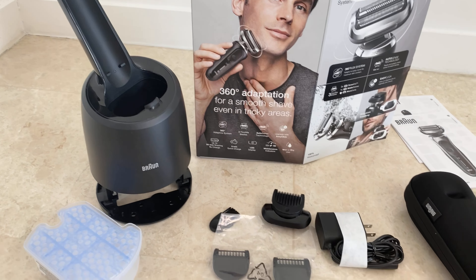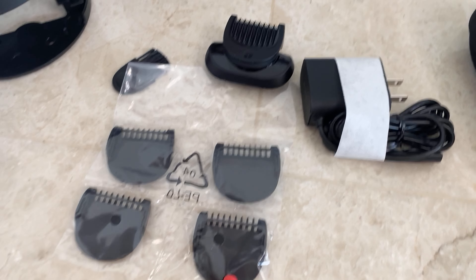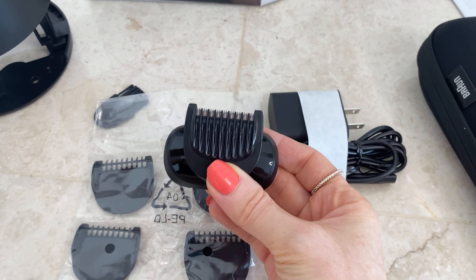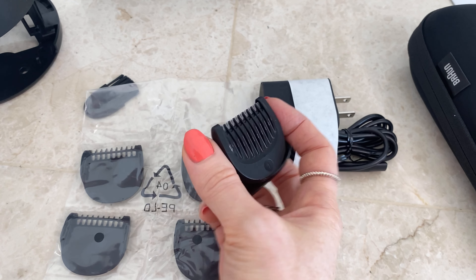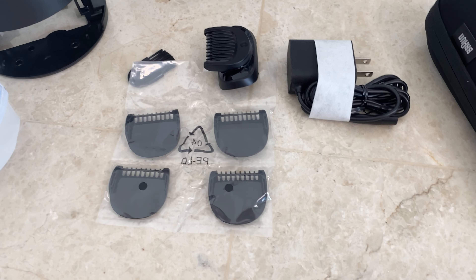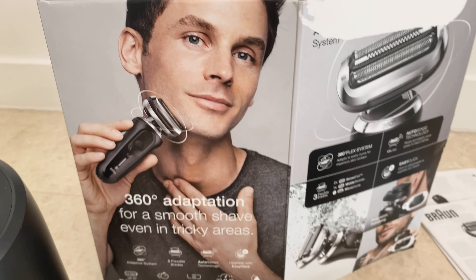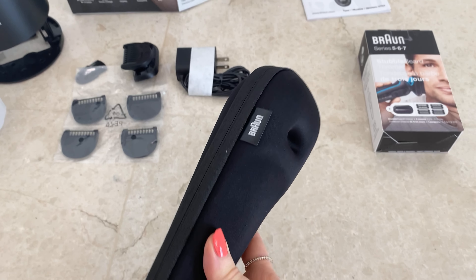It gives you days' worth of shave with one single charge. We've got all the different pieces — we can use the attachments, so these are going to come in handy if we're looking for something like a shorter buzz cut. Traditionally it is perhaps slightly slim to maintain a buzz cut on a head, only because it's going to take a little more time. We've got the charger and the handbooks, which are going to be a godsend.